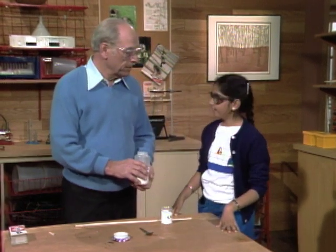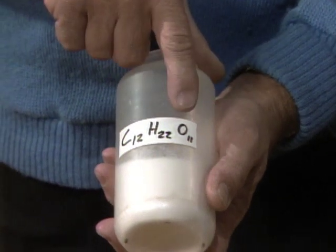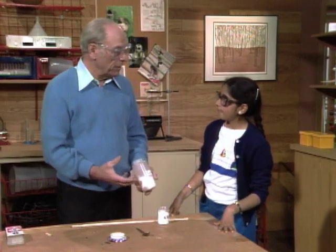Have you ever burned sugar? Yeah. It has sort of a typical caramel kind of smell. Well, when you burn sugar, you actually free the hydrogen and the oxygen so you get water, and what's left behind is the carbon. And you notice when you burn something on the stove how black it gets? Well, let's burn some sugar.